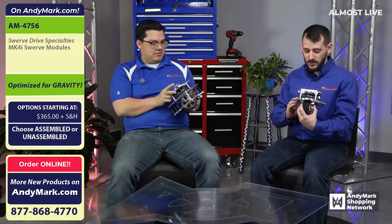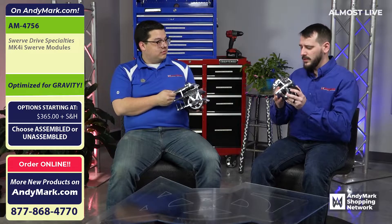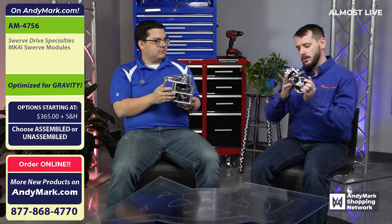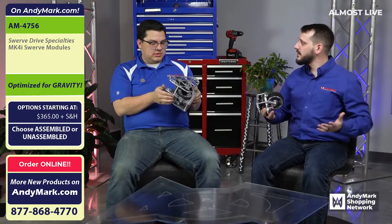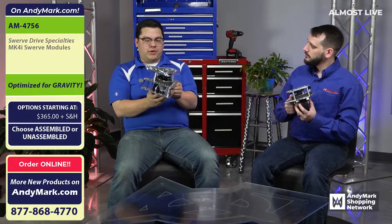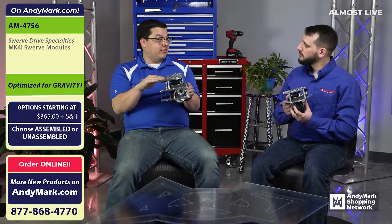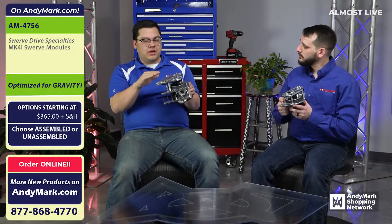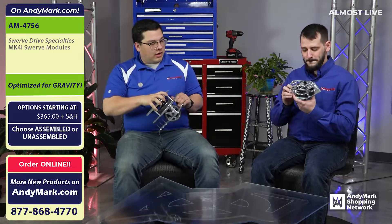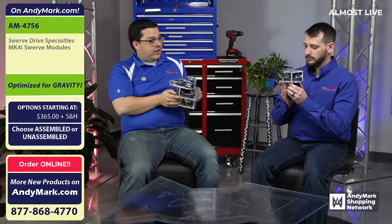These are fantastic. Is there anything special that folks at home need to know about these? Any special things that happen with these modules? So one thing about the Mark 4i is generally the motors mount from underneath, so the shaft — if it's one of the longer shaft versions — sticks out past the top. On the one you're holding, the Mark 4, because the motors mount from the top, teams may find their stock shaft might be a little long. We've got a solution for that.